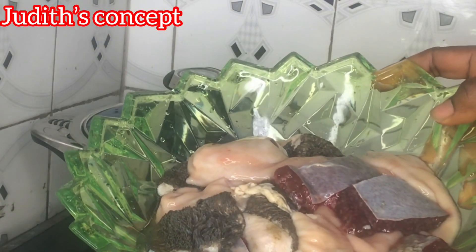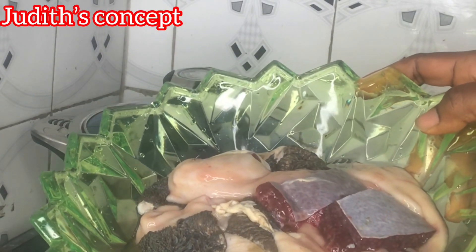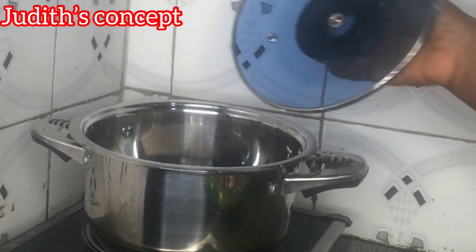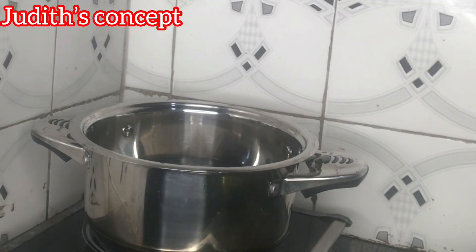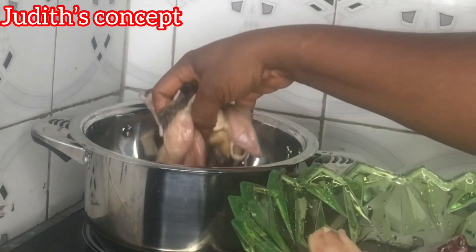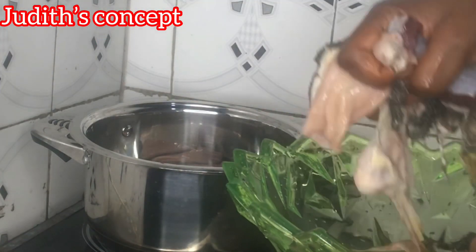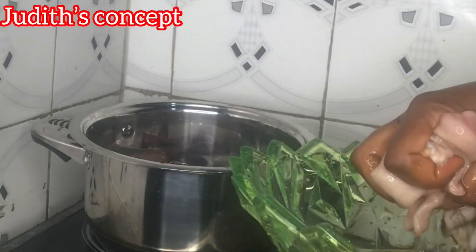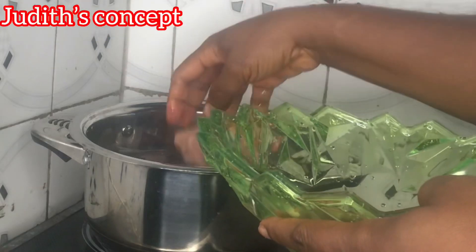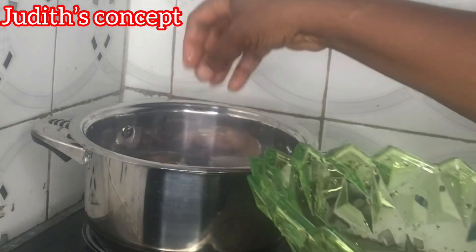Here is my assorted meat — I'm sure you can see it very well. It's already washed here in this bowl. The pot is already placed on the heat and well heated, so I'll be putting the meat in immediately. It's already bubbling there.